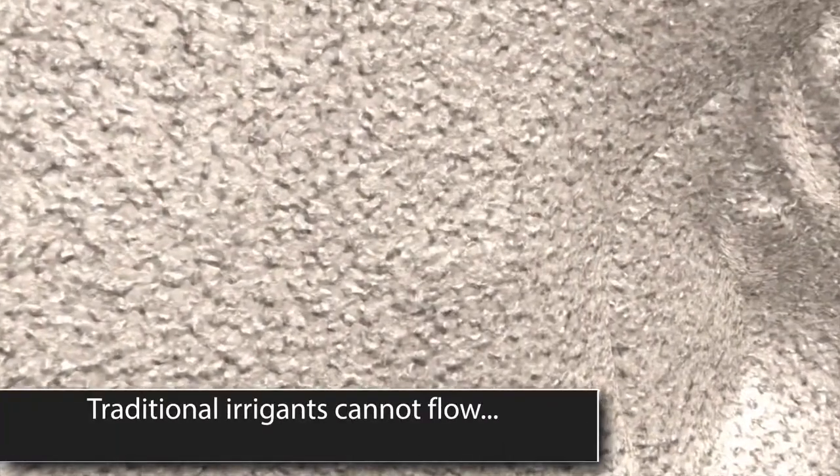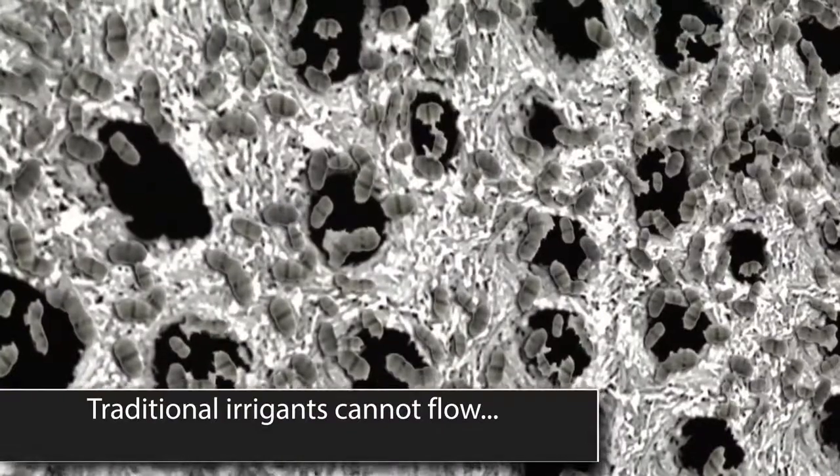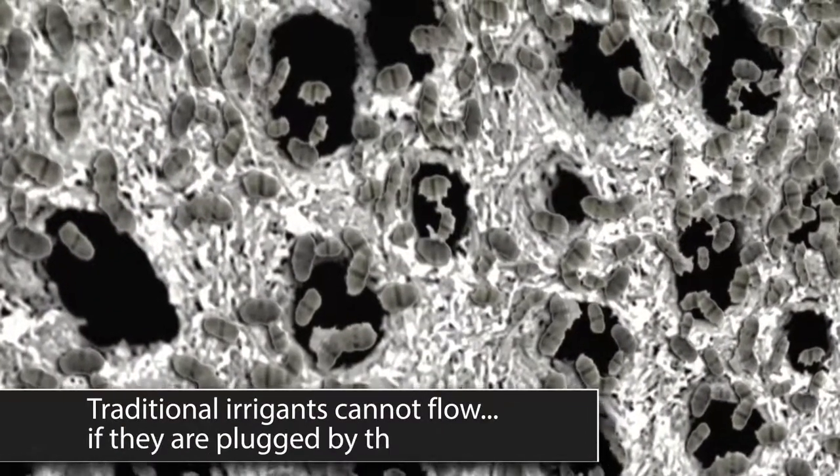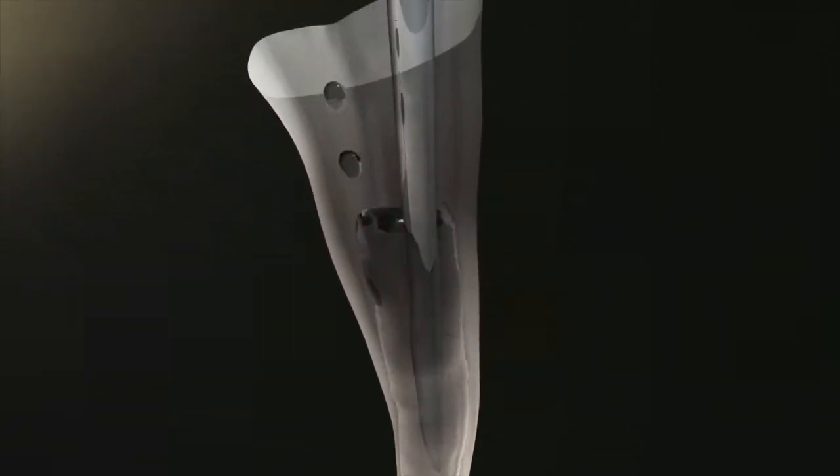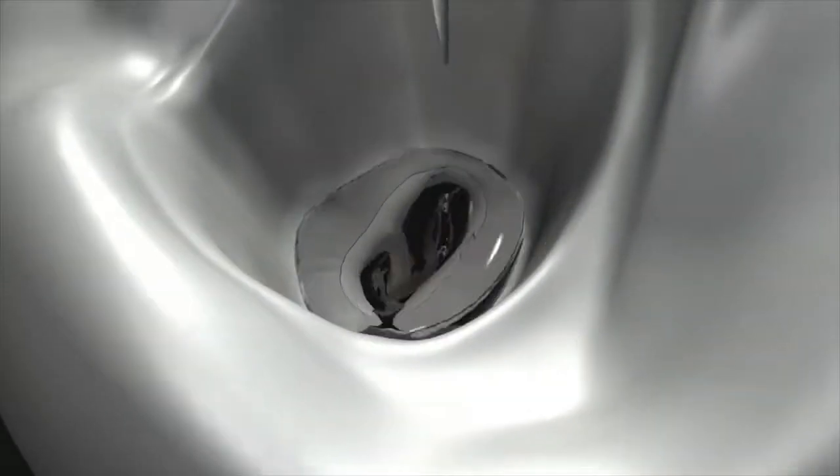Take a look at how this powerful combination prepares the way for a three-dimensional obturation of the root canal system. Even the most trusted, time-tested irrigants must physically contact bacteria in order to kill it. Traditional irrigants cannot flow into tubules, lateral canals, or isthmuses if they are plugged by the bacteria-harboring smear layer. If your irrigation solution cannot flow into these blocked areas, your filling material will never reach them either, and the bacteria will remain.